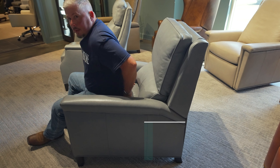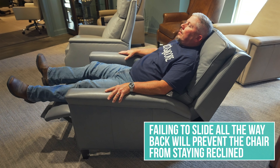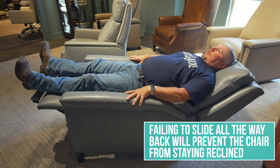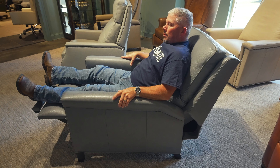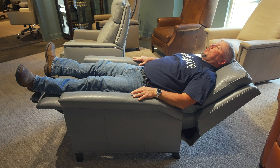If you don't get all the way back to the cushion and try to recline while you're out more in it, it doesn't want to stay — it wants to tilt back forward with you. But as soon as you move back in the seat, it will stay in position.